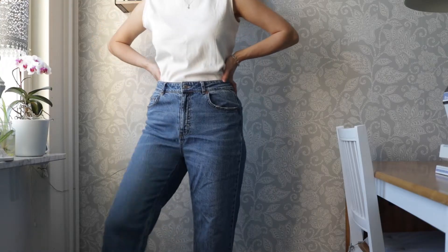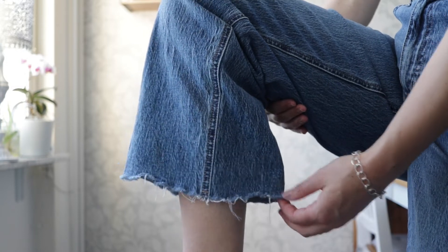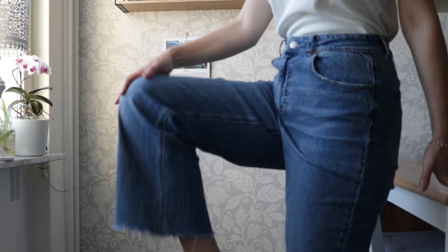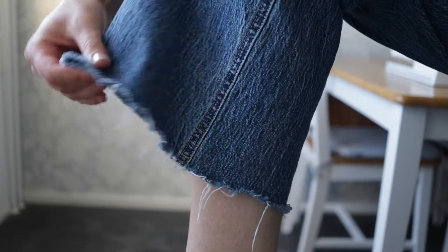Now let's move on to the second thrift flip and the second fraying technique. For this I'm using a pair of trousers that were already cut when I got them, so we'll just focus on the fraying. I really like these trousers but since the bottom edge isn't hemmed they've frayed quite a lot, and the loose threads hanging around my ankle really annoy me. So instead I want to create a frayed hem that is neater and won't continue fraying, and to do this we're going to use a sewing machine.